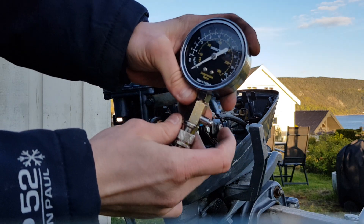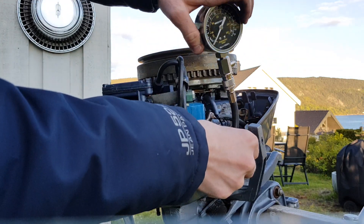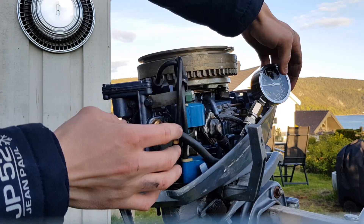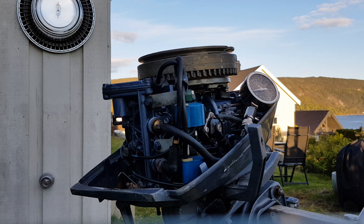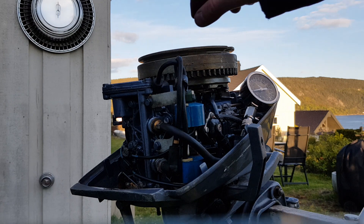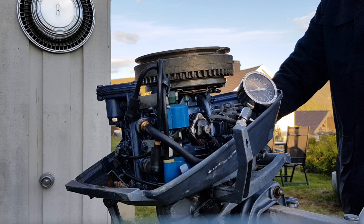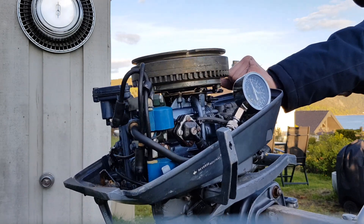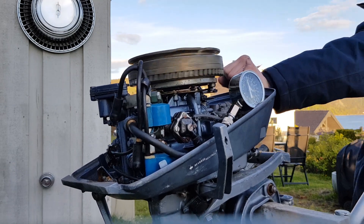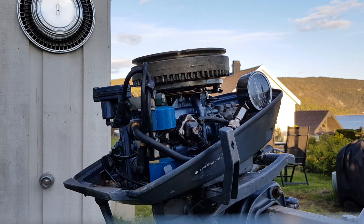Make sure the compression gauge is reset — this is the release to let out the pressure. Also, it's best to have full throttle when you check the compression because it lets more air in. Now I'll go ahead and spin over the engine so you can see the gauge move when I crank it.